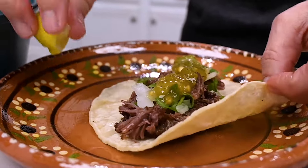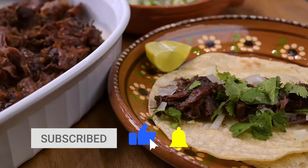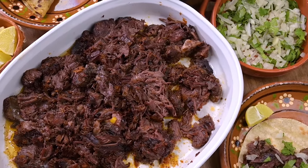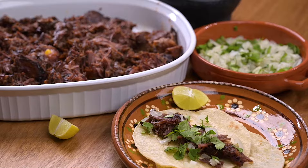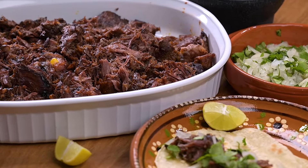Thanks so much for checking out this video. Be sure to give it a thumbs up and subscribe to my channel if you haven't already. You can also follow me at Marci Inspired on Instagram and Facebook. Until next time, blessings from my kitchen to yours.